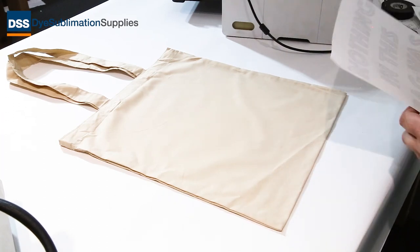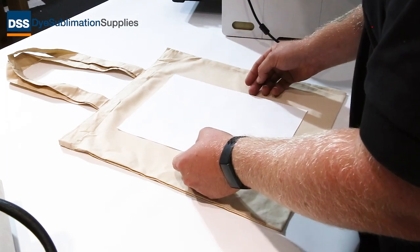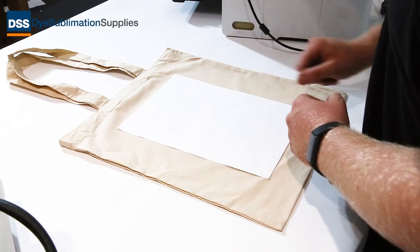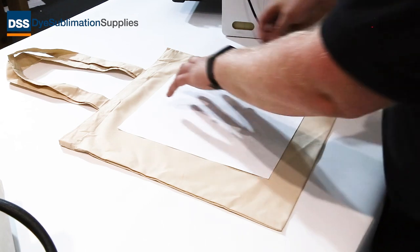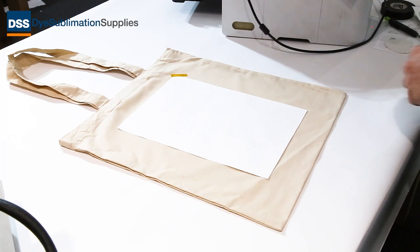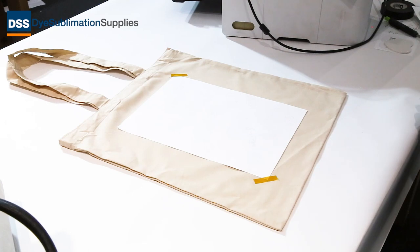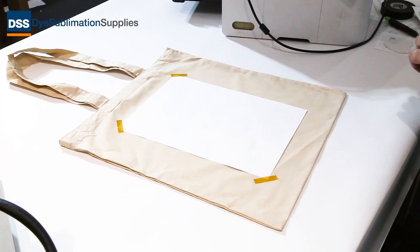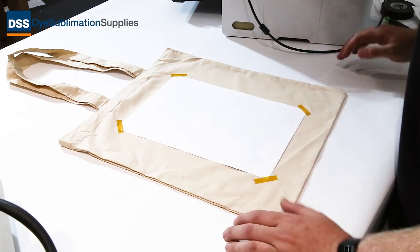The next thing you're going to want to do is line up your transfer. We're going to go in the middle with this one — obviously it depends where you want to put it — but you want the print face down. Then we're going to take some heat tape and tape the corners once you've got it nice and square. That will stop the transfer bouncing in the press, because if it does bounce you can get a little bit of ghosting — it might re-sublimate in a different place — but if we tape it down nice and firm we won't have that problem.